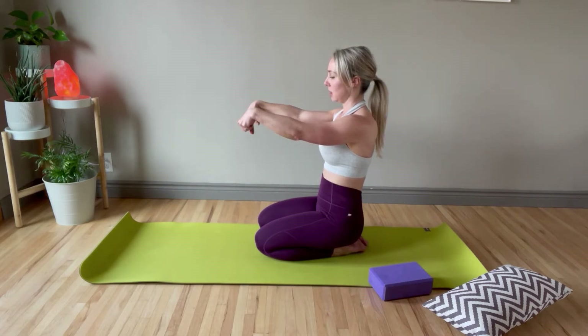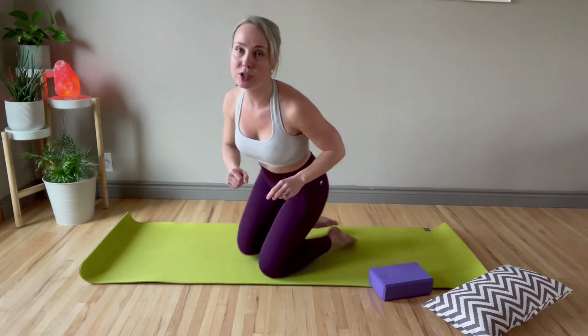Last one. Now we're just going to act like we're turning a doorknob with our fingers to get some rotation through the wrist. You're probably going to start to feel your wrists literally get warm — that's what we want, so that they feel ready to work.